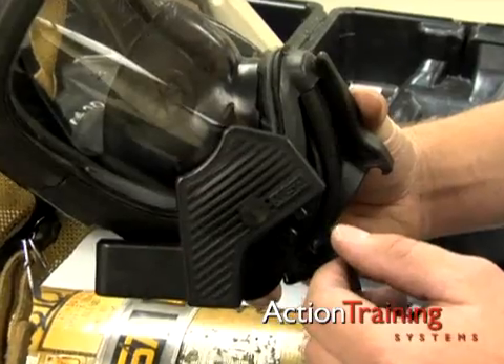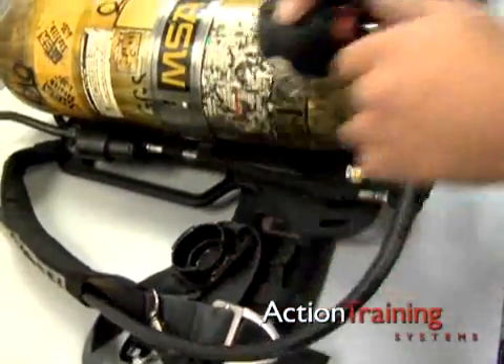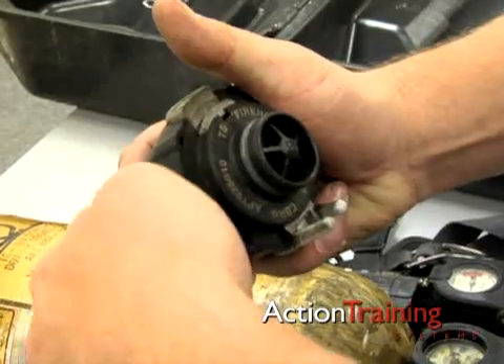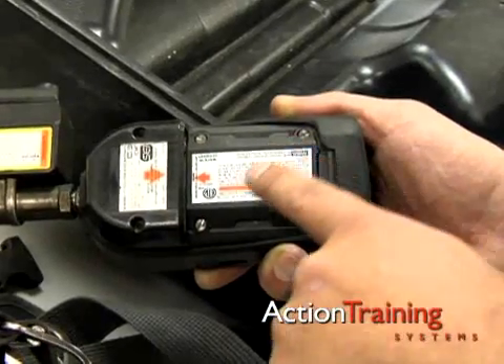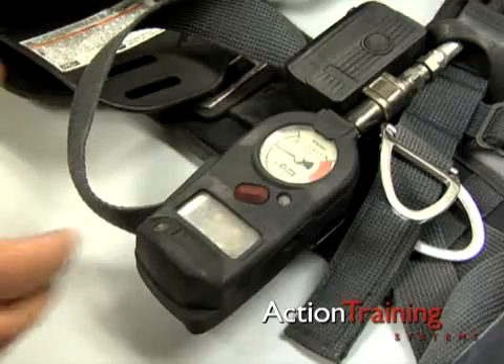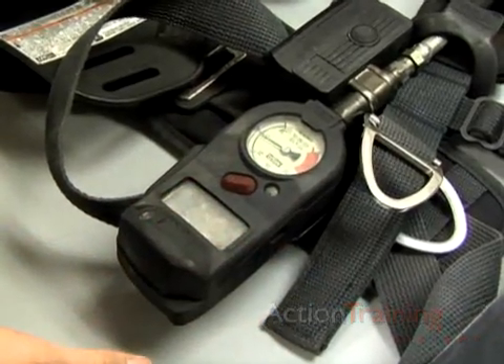Check the face piece to ensure it is clean and in good condition. Operate all valves to make sure they function and are left in the correct position. If the unit includes battery systems, check them for charge. Check the PASS device — you should be able to activate the alarm manually.